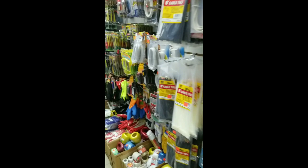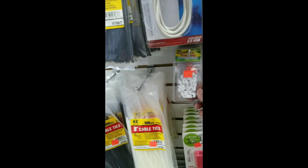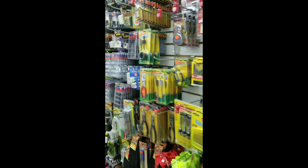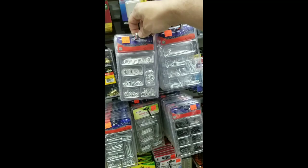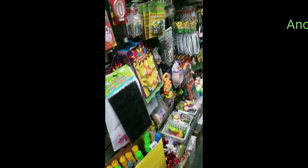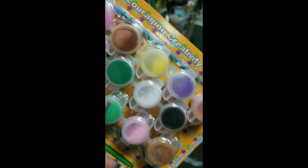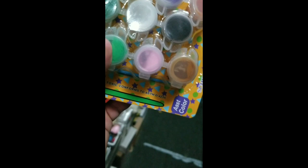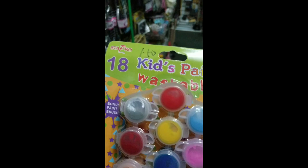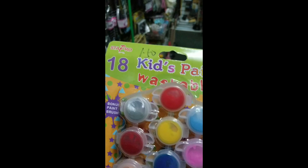I almost want to get the watercolors because maybe the brown could do some rust effects, but I have a feeling it's not going to go over too well. I wish they had a more basic set — I don't need this much. If they just had one row of basic primary colors that would be fantastic, but for three twenty-five that cuts too far into my budget. Moving on to the tool area we got zip ties — these could be all right. I'm not feeling too great about the variety store though.